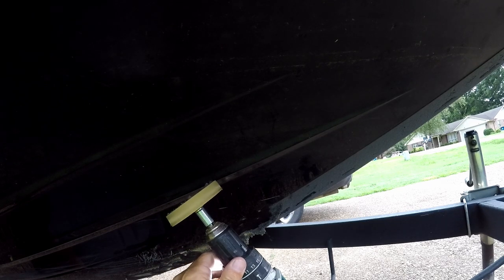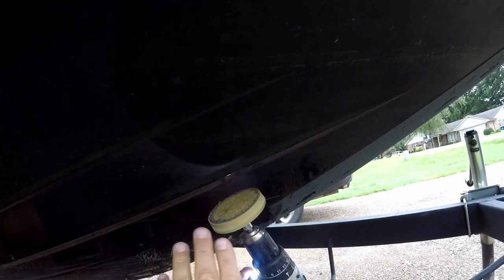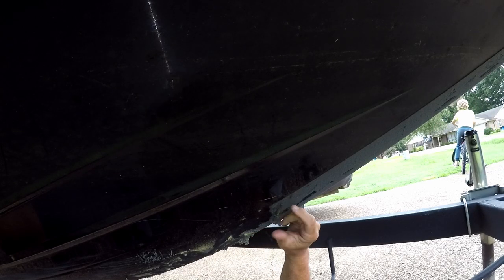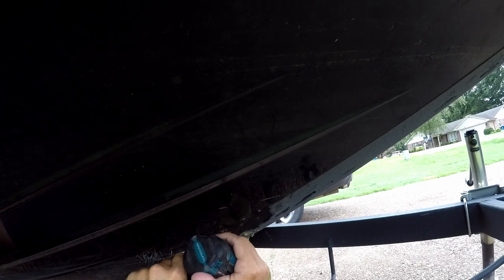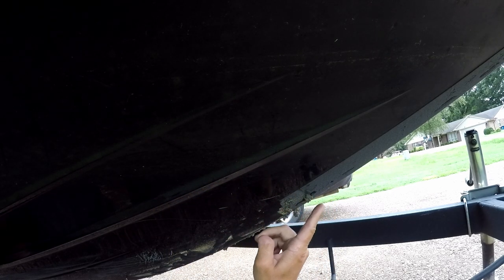I'm going to take the eraser wheel, turn my drill on, and just start going up and down to get all this glue off. It'll start balling up right here — you have to be careful because when it balls up it gets really, really hot, so don't grab it until it's had time to cool down. You can see it just keeps rubbing that glue back. I'm going to get on with this and not keep you on one spot too long.